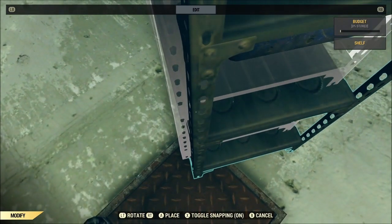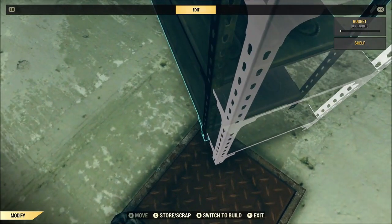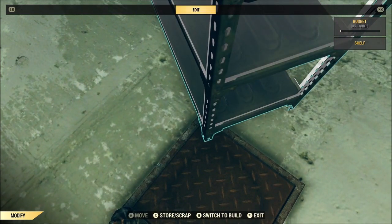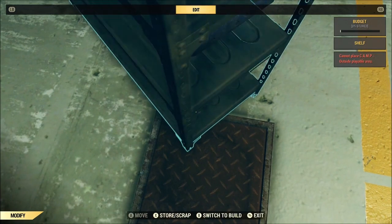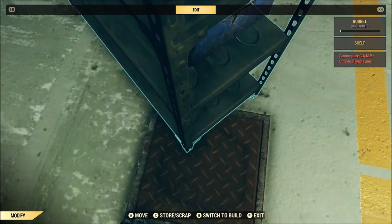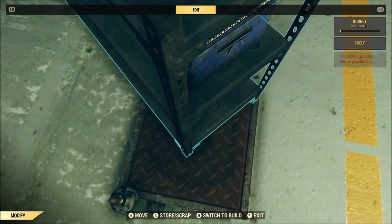Mind you, it is only merging basically the distance between where the pressure plate is when you're standing on it and where it would be if you're not standing on it. So it's gonna do extremely fine tuning, which is awesome.